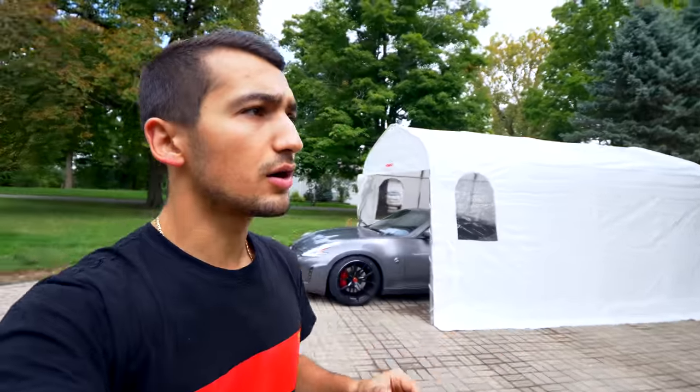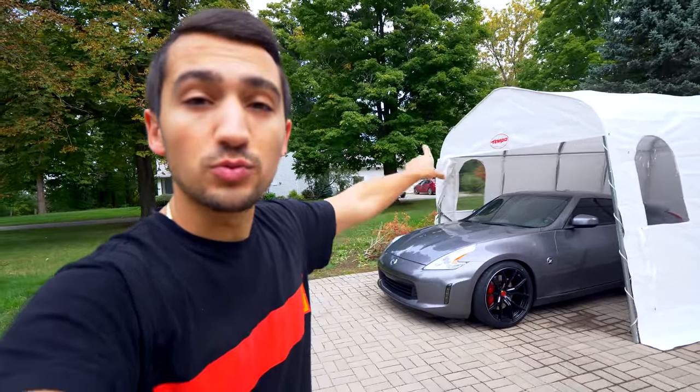If you guys have any suggestions on how to bolt this thing to the ground, let me know. If you want to pick one of these up, I'll include more information in the description. These are from a company called Abri-Tempo — very heavy-duty, really nice quality car shelters. They have single-car dome units like this one and also larger ones that fit multiple vehicles. Any other questions, drop them in the comments. Thanks for watching, catch you in the next one!